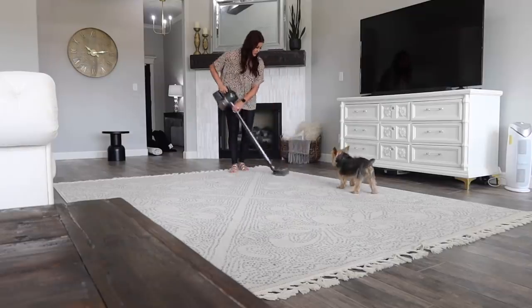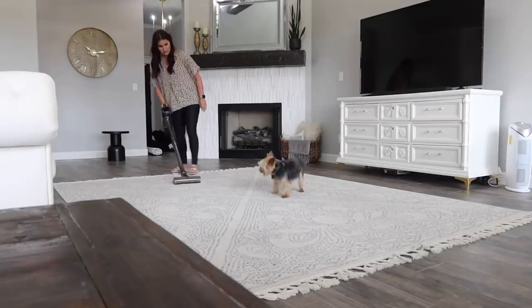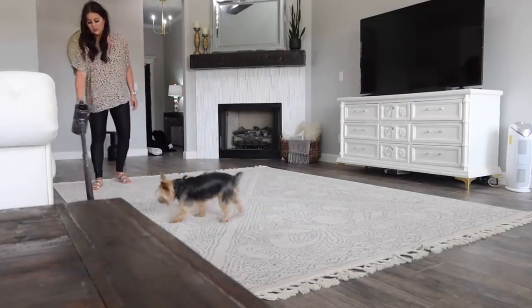So this is not sponsored, but if you click on my boutique rugs link down below and use code Ash60, you'll get 60% off anything on the site. You can check out all the rugs and home decor and all of that.